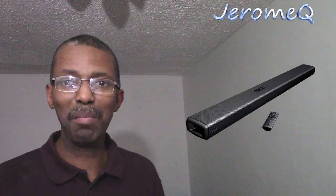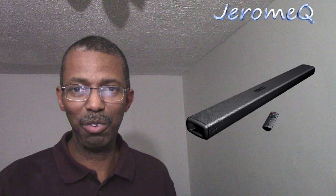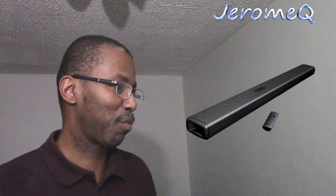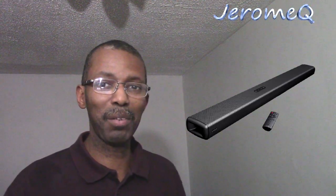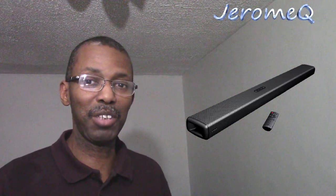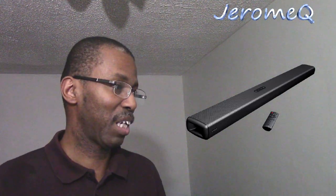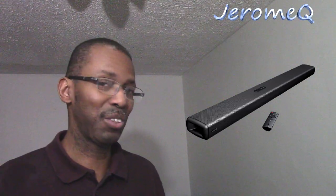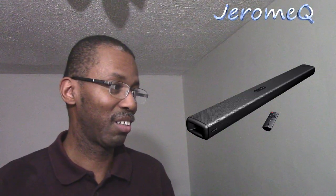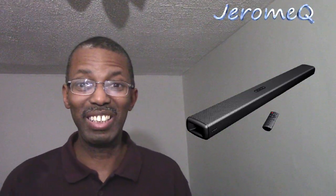Hello folks, thank you for stopping by. I'm doing another product review, this time on a soundbar from Vinaoil, and I'd like to thank them for sending it out for review. I'm really anxious to start playing with this thing — it's basically a Bluetooth soundbar you can hook up to your TV, and it apparently has a built-in woofer too. So without further ado, let's get started.